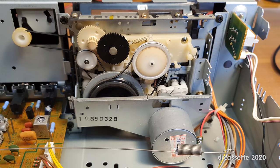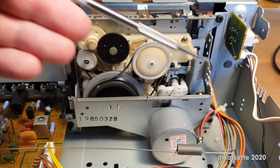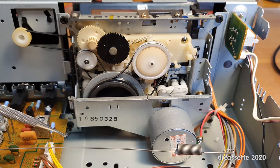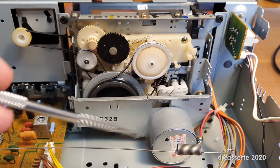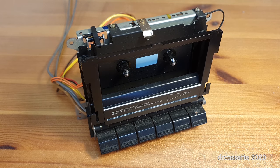There are four screws in either corner of the mechanism, and to more easily get to the screws down here, I'm going to take off the back panel. And here is the mechanism taken out.